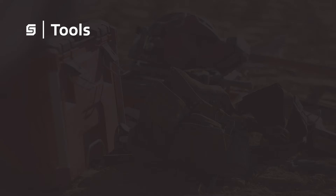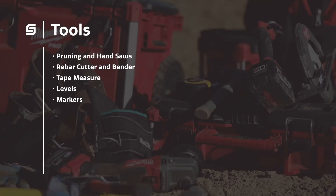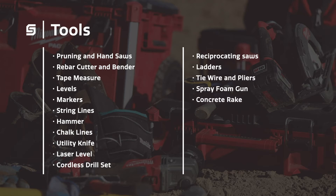Tools. Here's what you'll need on a Superform job site: pruning and hand saws, rebar cutter and bender, tape measure, levels, markers, string lines, hammer, chalk lines, utility knife, laser level, cordless drill set with cordless circular and reciprocating saws, ladders, tie wire and pliers, spray foam gun, concrete rake, concrete vibrator, and concrete trowel.